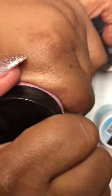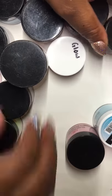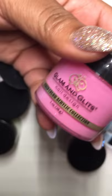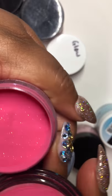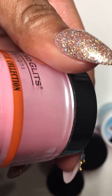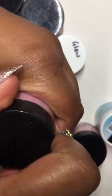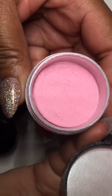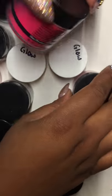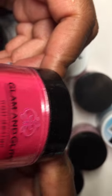You have to swatch it to get the true color. Then there's a jet black acrylic. This one right here is another Glam and Glitz called 'Wine Me Up' — it's going to be like a beautiful wine color with some sparkle in it, it's gorgeous. Then this is another Glam and Glitz called Orchard — something like that — looks like a light pinkish color, probably like a flower. Then this one is called Melissa.